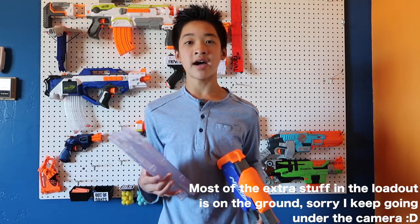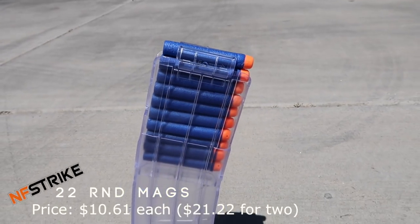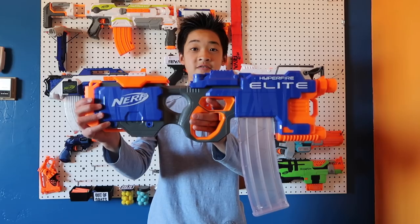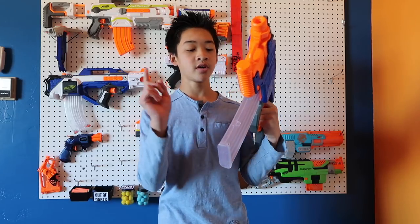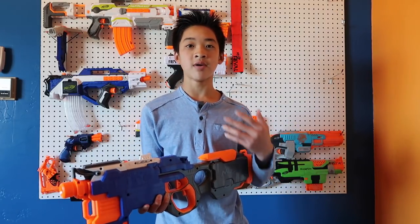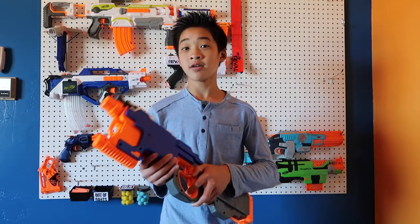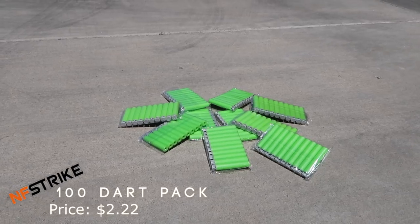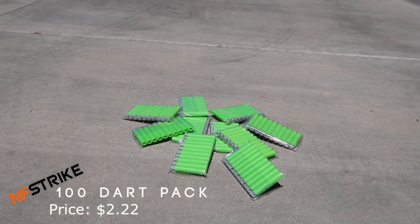Also in the loadout I have two 22-round Worker magazines. On LightTake, for two of these it's $21.22. I absolutely love these magazines — they look pretty good in the Hyperfire too. These hold 22 rounds and they're really high quality. I think they even have better springs inside than Nerf. They also come in black and an opaque version. The downside is they don't come with darts, so while you're on LightTake you might as well get the LightTake 100-dart pack, which costs $2.22 — pretty cheap, and it'll fill up your magazines fast.